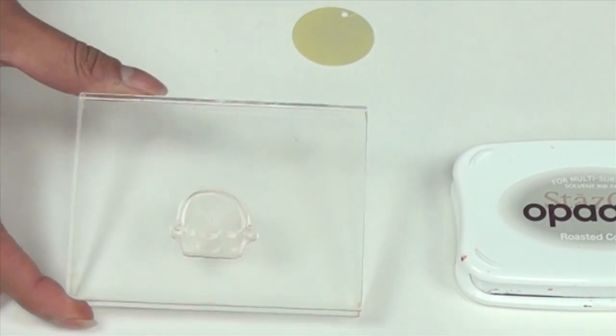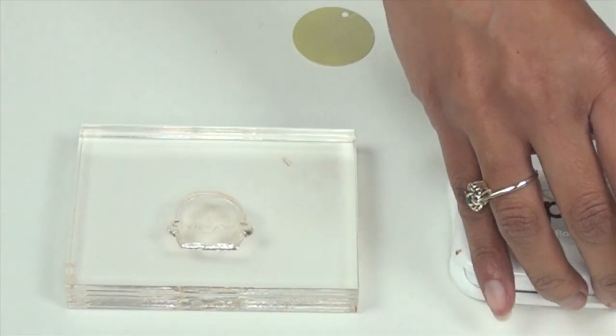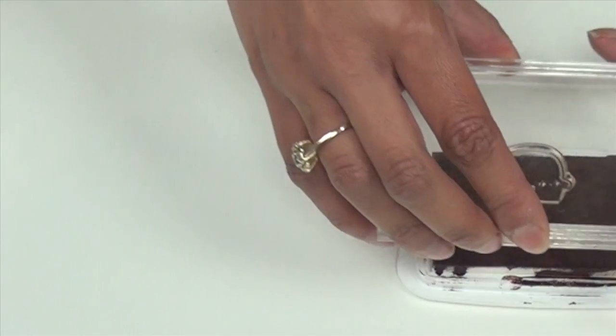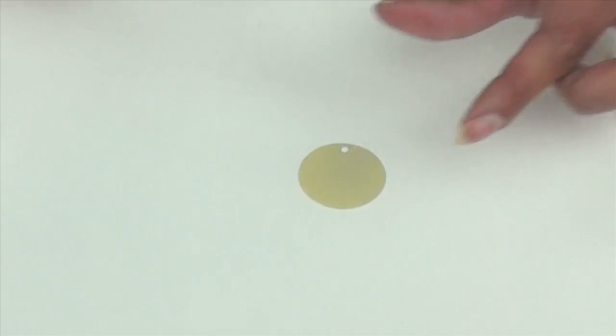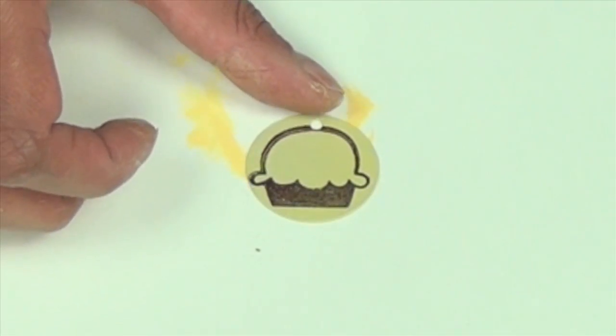Now it's time to stamp. I have a cupcake stamp from Paper Smooches, which makes fantastic stamps. I'm going to ink it up with Stazon opaque in roasted coffee. Stamp right onto your sheet metal. So there is my stamped cupcake.